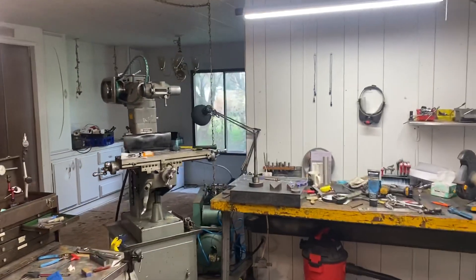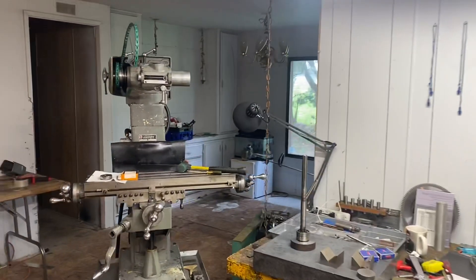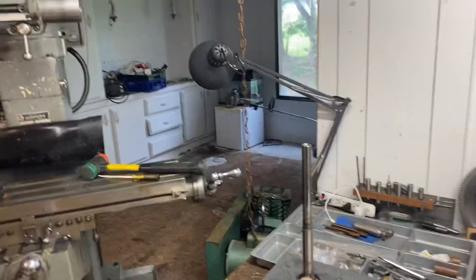Hello everybody. Eric's Secondary Machine out in the shop today. I've got the spindle now out of the Klausing 8520.